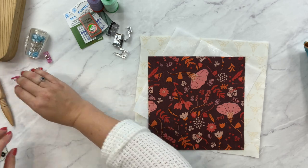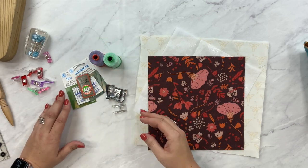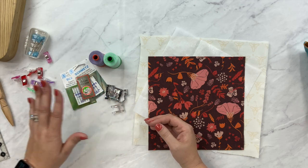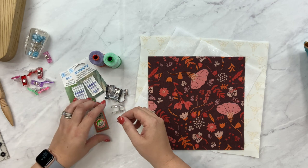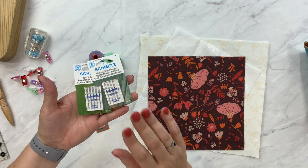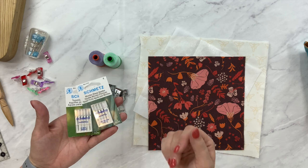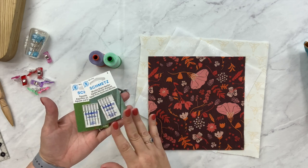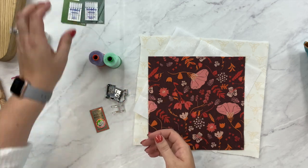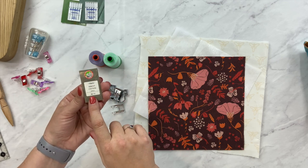Let's go over some of the big ticket questions: what kind of needle, thread, and feet? If I'm making a cork project, I prefer a Microtex or a Topstitch 9014 — those are my favorite needles for cork. They're great for piecing as well as topstitching. But for today, since I'm using fabric, I'm just going to use a standard universal needle — an 8012 — which is fine for embroidery as well as piecing.